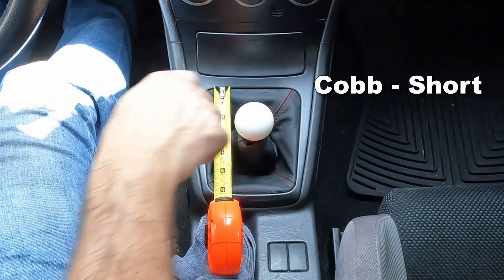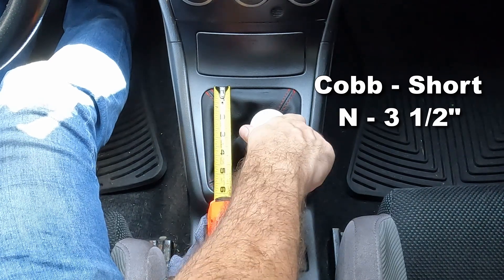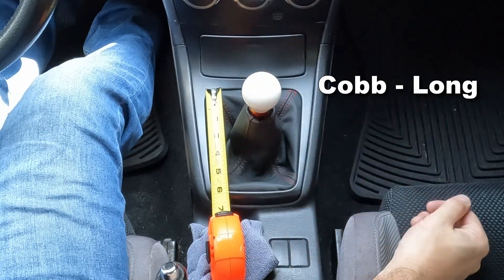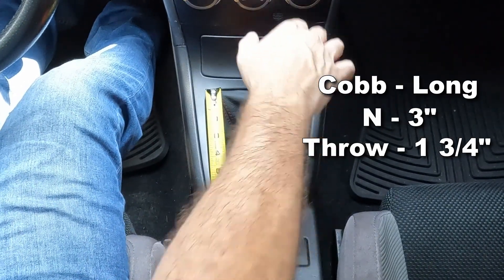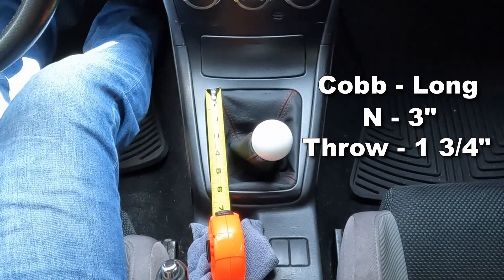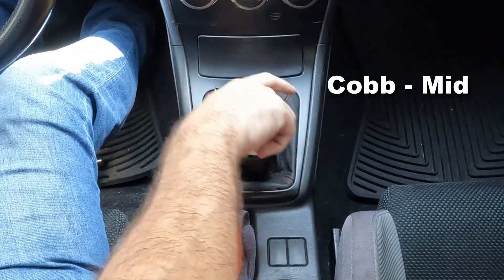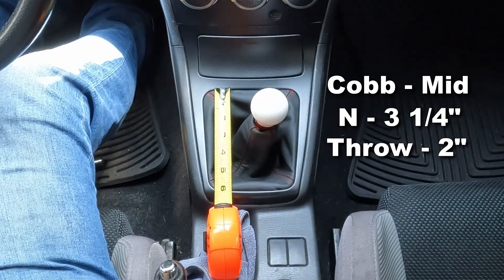This is the Cobb shifter set to the shortest setting. Neutral is at three and a half inches, and it has a throw of about two and a quarter inches. At the longest setting, neutral is at about three inches, and the throw is at about three and a half inches. Adjusting it to the middle puts neutral at about three and a quarter inches, with a throw of about two inches.